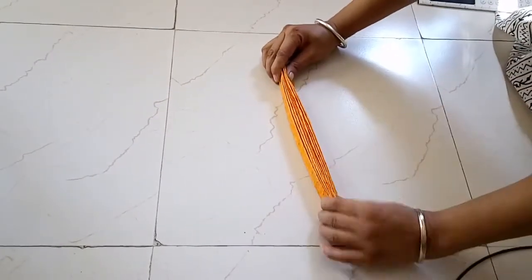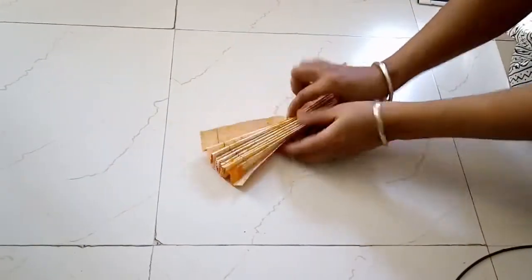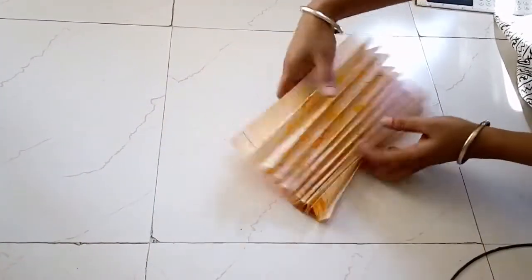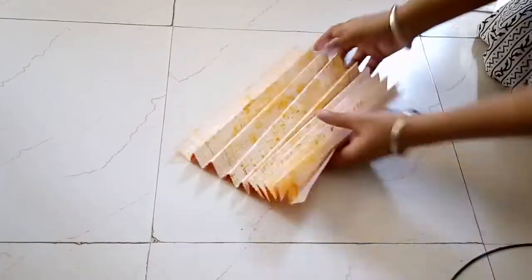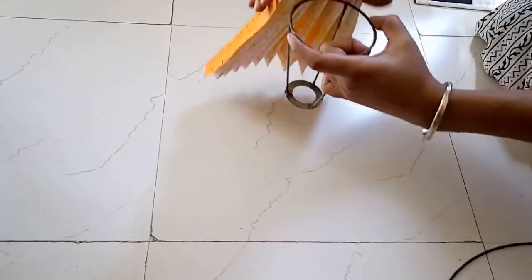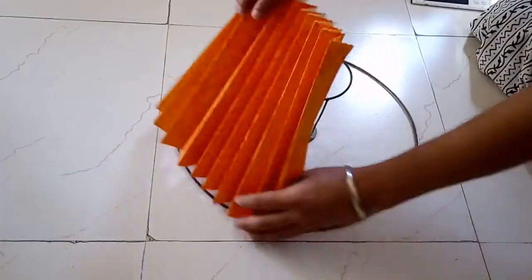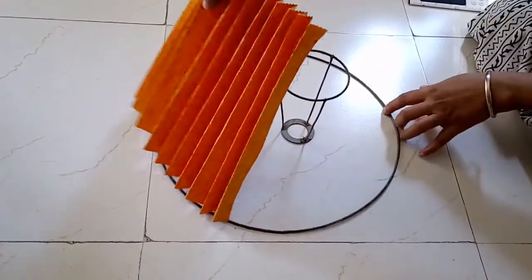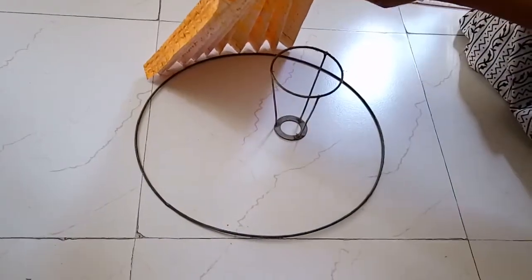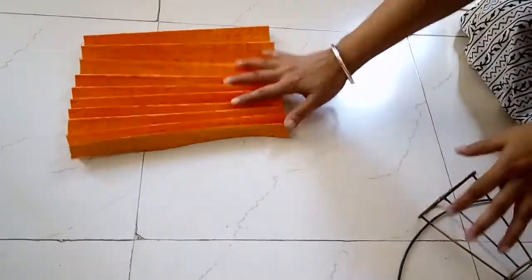Once I was making the folds, I made sure they are even and all come till the edges so that they are regular folds like this. Now this will definitely be small if I place it like this around this portion — it's definitely small. So I get an idea that I'll need about four more such pieces of paper to cover the whole length. I'm going to repeat this process on three more pieces.